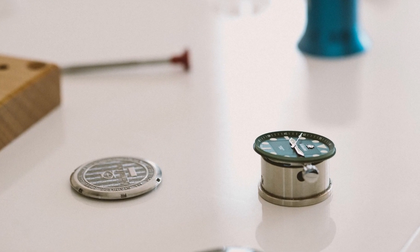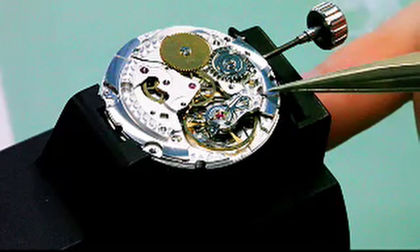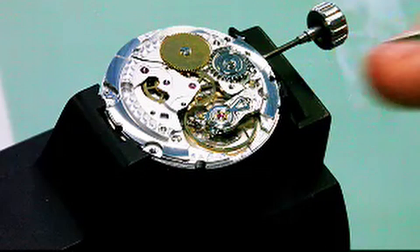Topics will include things like how to adjust the bracelet, how to maintain and work with your buckle, how to clean a watch — simple things like that. With time we'll go into more detailed and complicated issues as well. Obviously we're going to try to focus on the movements and components within our own watches, since that's what we have on hand and are comfortable showing you.